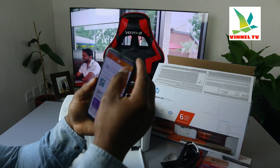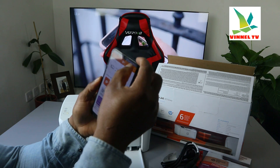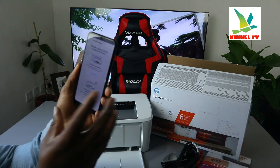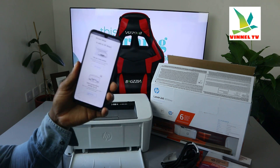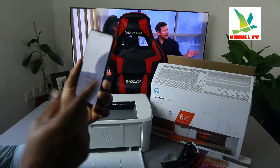Before we do any of that, we need to add this printer. Click the plus button and it will bring up a section for you to choose the type of printer to add. Select 'Set up a new printer.' If it's a printer you've already connected, you select 'Add a printer that is already set up.' We need 'Set up a new printer' — click on it and then click 'Get started.'